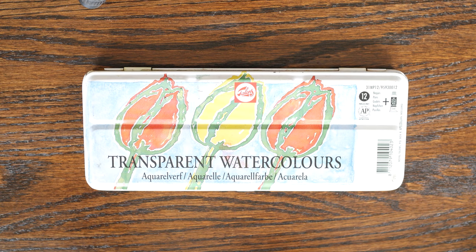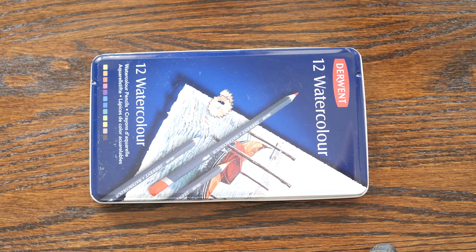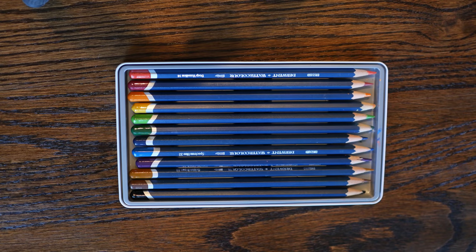What I have here is a simple watercolor palette that I got when I was a child — something inexpensive you can pick up at Hobby Lobby or Michaels. I also have a set of watercolor pencils. The paper I'm using is fairly thick sketch paper, but it's not designed specifically for watercolor.